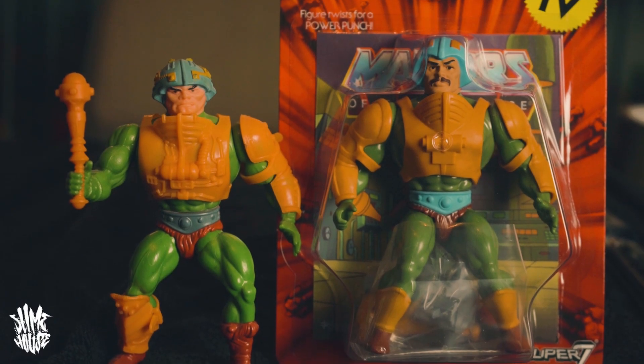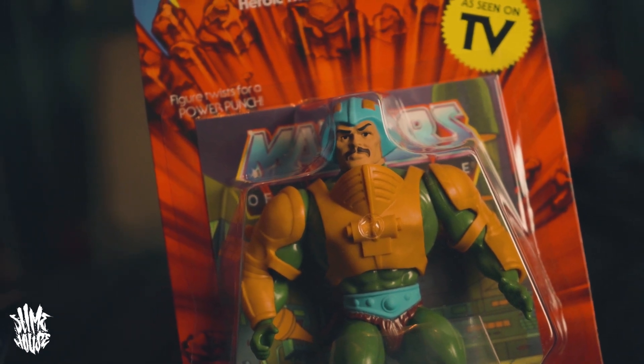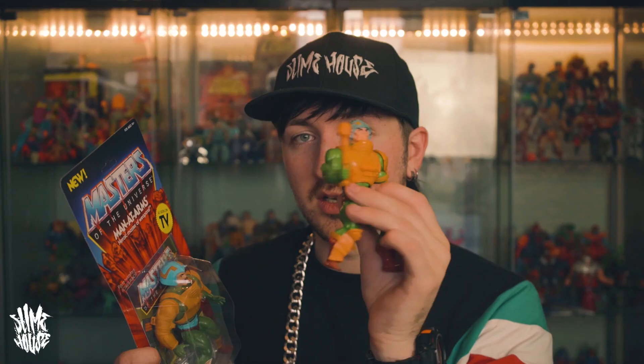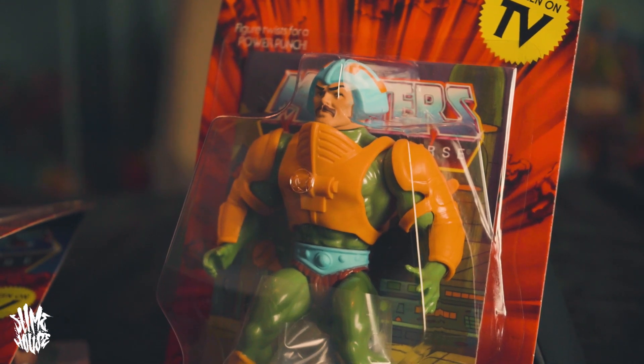If you put them next to each other — the original 1980s Mattel figure and this one — they're not drastically different, but the armor on the new one is a little more simple. It's one of the things I love and hate about them, because the original armor was more detailed but wasn't as in line with the TV show as this one. The original figure only had one piece of arm armor, and the new one has arm armor on both sides — much more in the Filmation style.